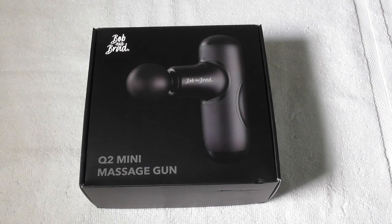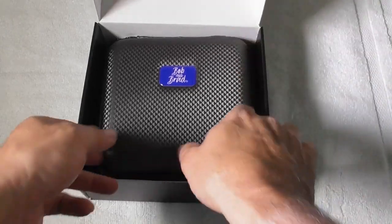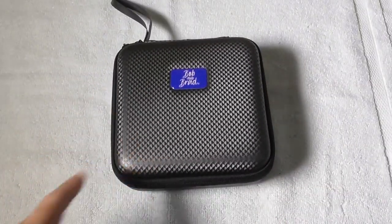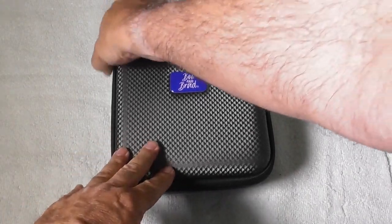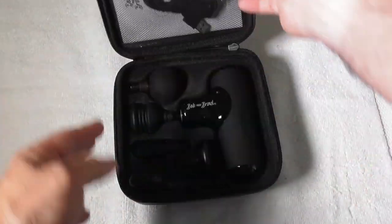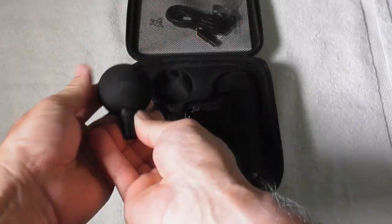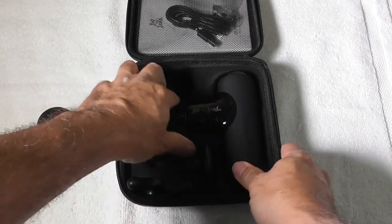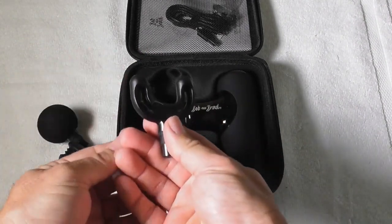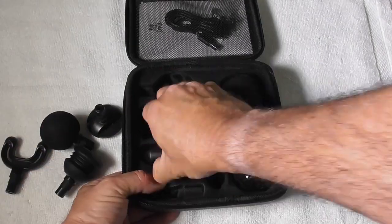This is a product review of the Bob and Brad Q2 Mini Massage Gun — a pocket-sized deep tissue massage gun. It has percussion massage, meaning it thumps against the body instead of rocking back and forth. It is ultra small, extremely quiet, and very powerful. It is the number one rated mini massage gun and best seller. Unlike other products on the market, it was intentionally built to improve patient and athlete recovery.